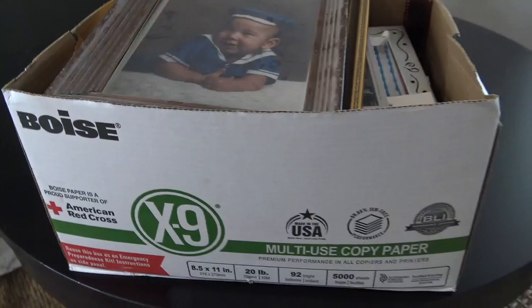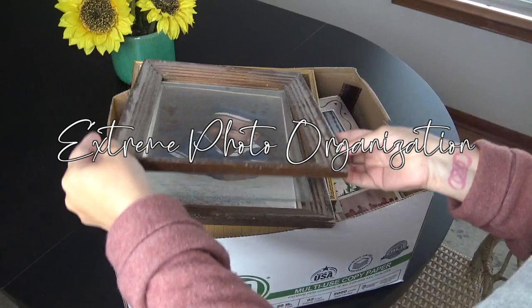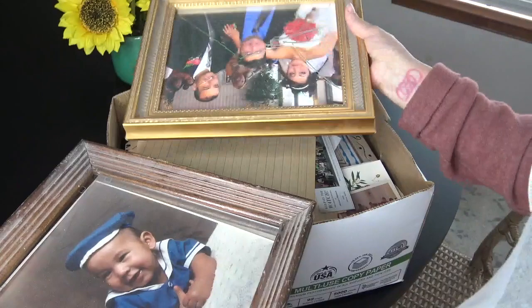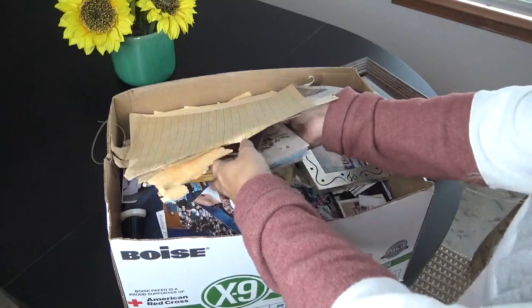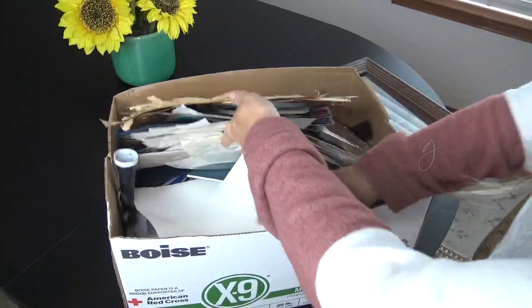Hello friends, welcome back! Today's project is going to be a very special organization project. I am organizing this box of photos for my mom. When I moved back, I found this box in her office with photos all over the floor, and I knew that eventually I would want to organize it for her. The beauty of today's project is that I'm not only going to be organizing the photos — I'm going to be making a few select photos digital.